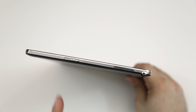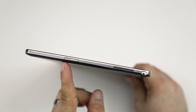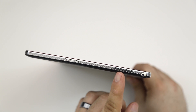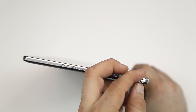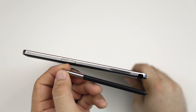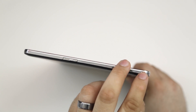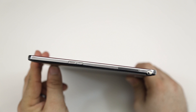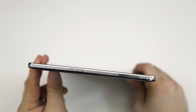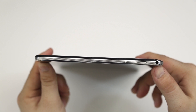On the side of the tablet we have a micro SD card slot, one of two speakers, and our S Pen, which just pulls out nicely so you can use all those cool S Pen features — I'll link those videos down below. On the other side we just have a single speaker and a headphone jack.